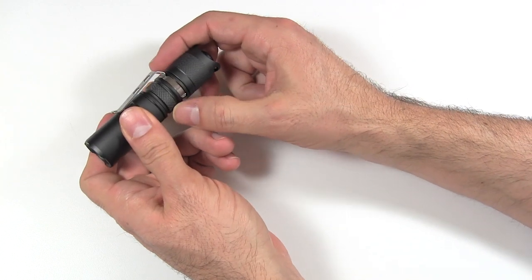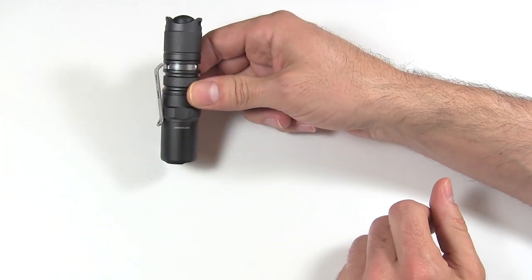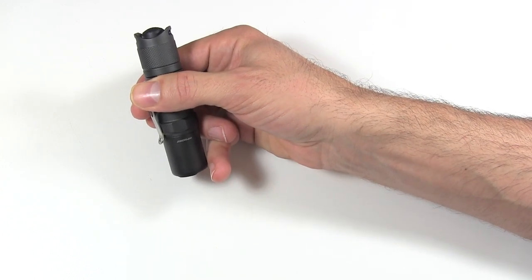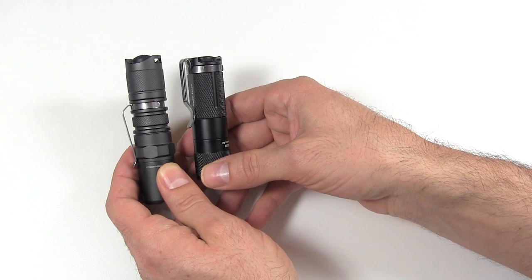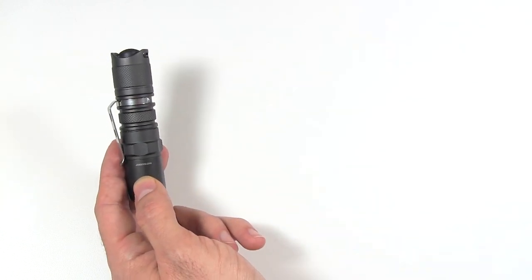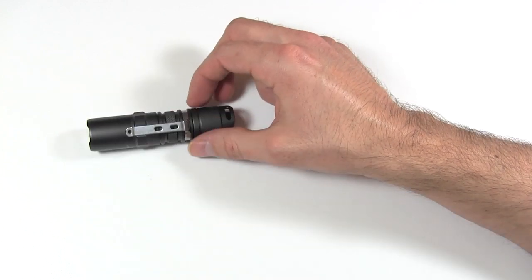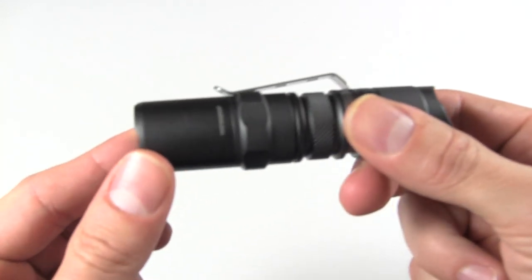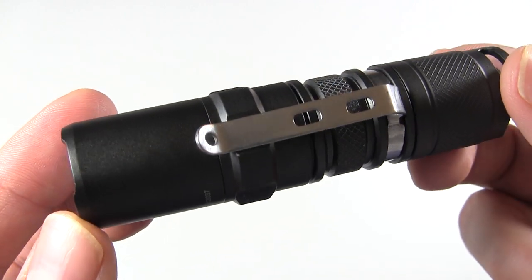Moving down the body there's more knurling and then the pocket clip. The pocket clip is not designed well. I don't like that it sits so far down the flashlight — when you pocket it, about an inch of the light sticks out, increasing the risk of it getting caught or pulled out. The Fenix PD20 has a great deep-carry pocket clip where none of the light sticks out, but with this JetBeam there's an inch exposed — I really don't care for that.